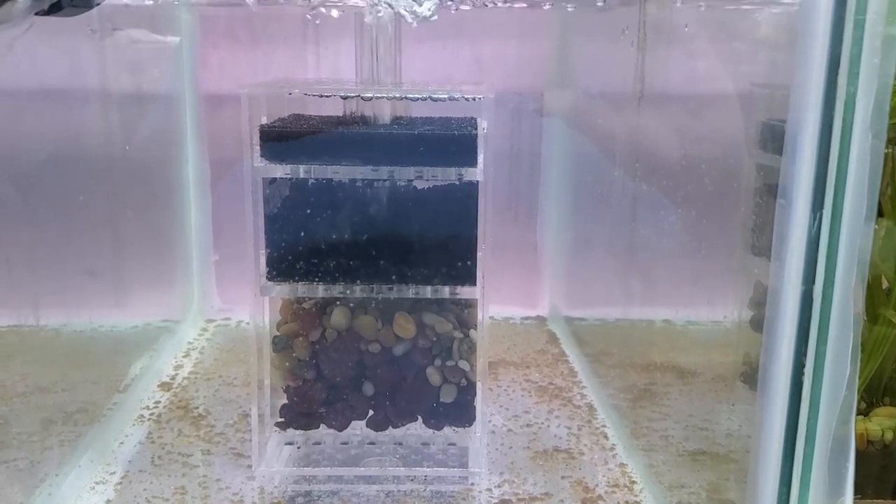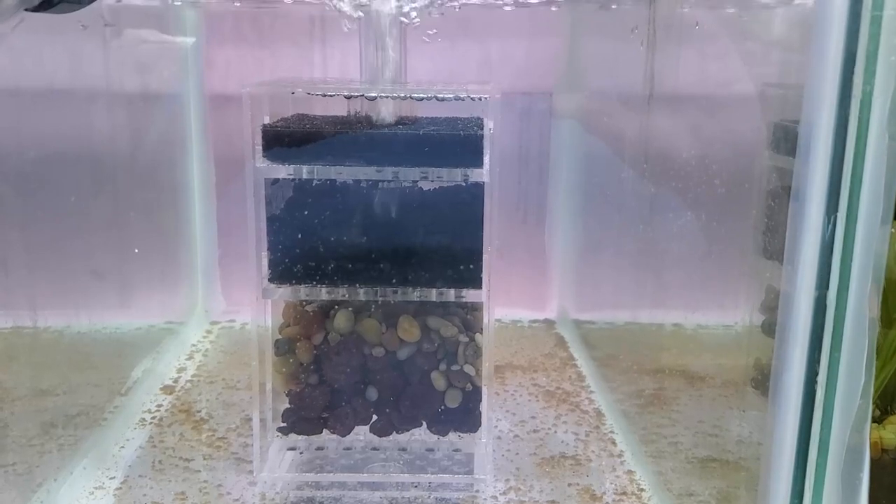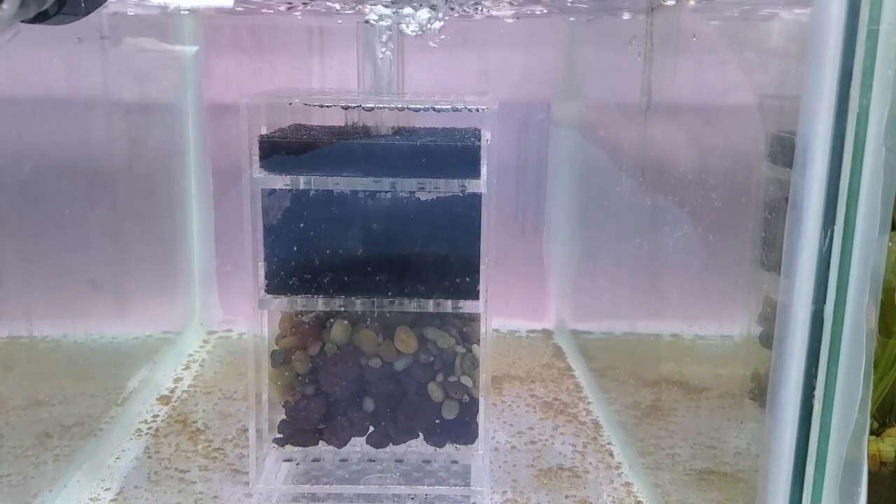Hey everybody, Fishman here. Welcome to another video. This is Fishman blog number 38, and I thought I'd start off today's video with an update on this new box filter I put together.